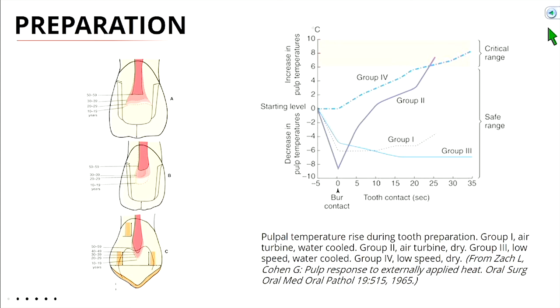About 5% of all teeth prepared for a crown end up needing some sort of root canal just from the basis of you touching it. Whenever we treat planned crowns, we always tell the patient — especially if there's a cavity that has encroached close to the pulp — that they may need a root canal on this tooth down the road. That's the biology aspect.